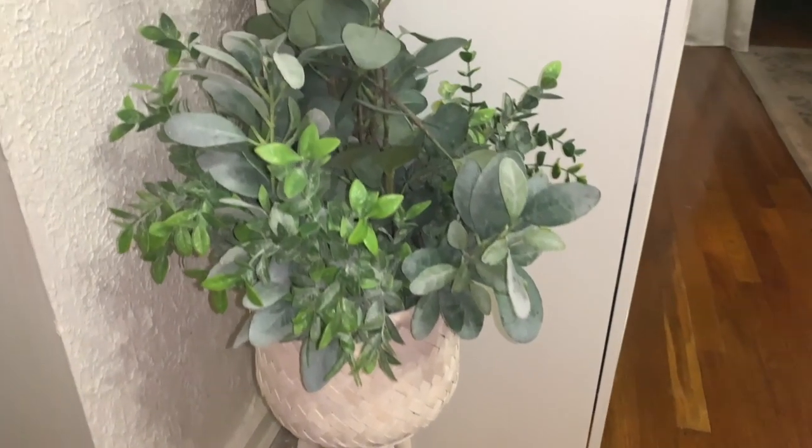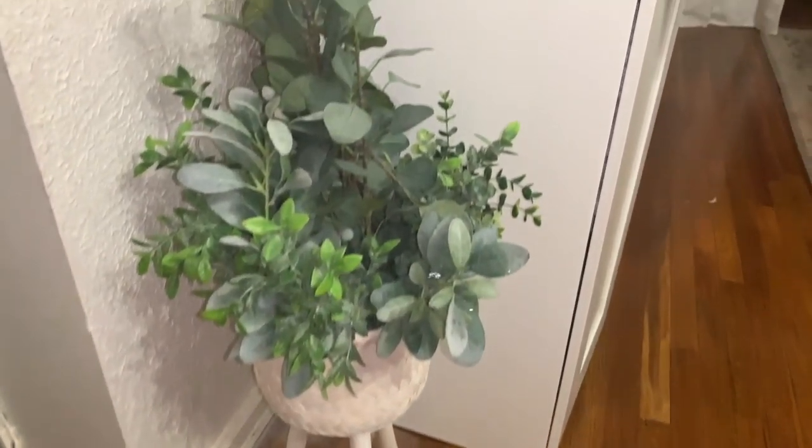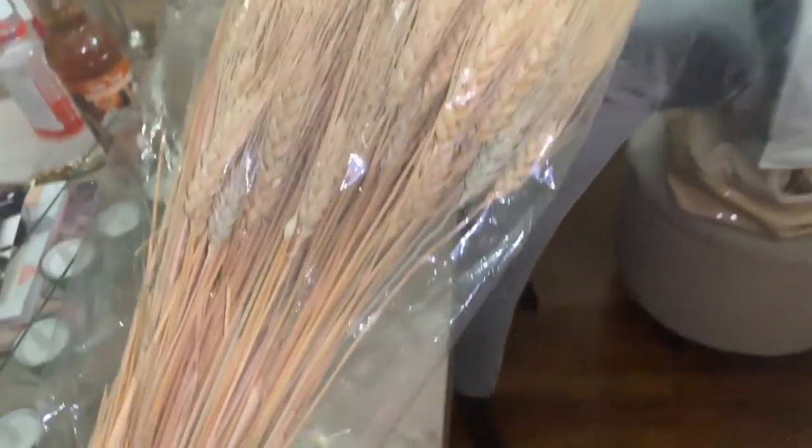Hello beautiful glam girls, welcome back to another video! This is a fall decor video — instead of just a haul, we're going to be decorating. I'm going to start with this planter and you can see what it looked like in the beginning.